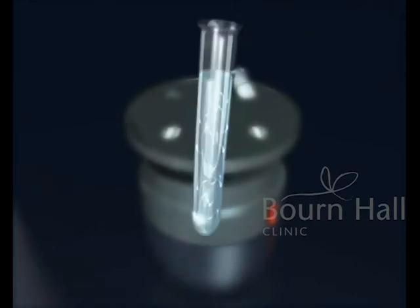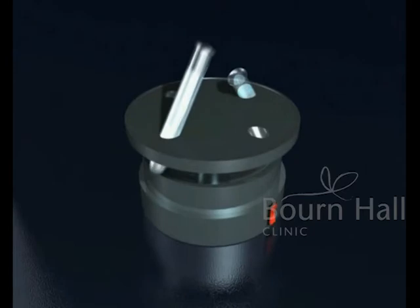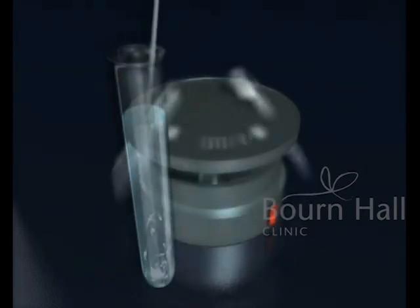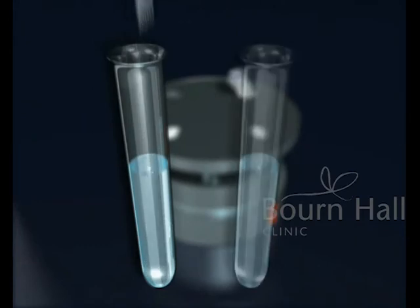Seminal plasma and cells of detritus that are also present in the ejaculate are also separated. An initial centrifugation is performed and the sperm are collected with a pipette.